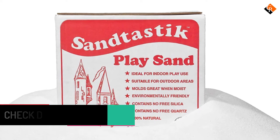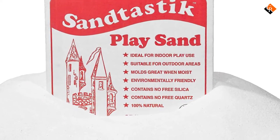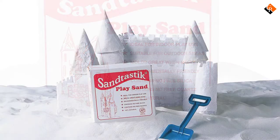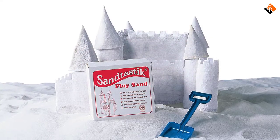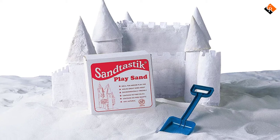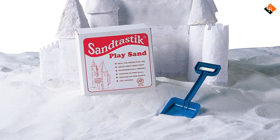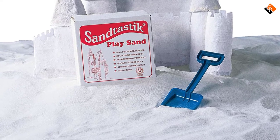The package contains 25 pounds of sand, suitable for use in sandboxes or indoor sand tables, so kids can enjoy playing with sand both inside and outside. The white color contrasts with leaves, grass, bugs, and other debris that can land in the sandbox, so it cleans up easily for safe play.